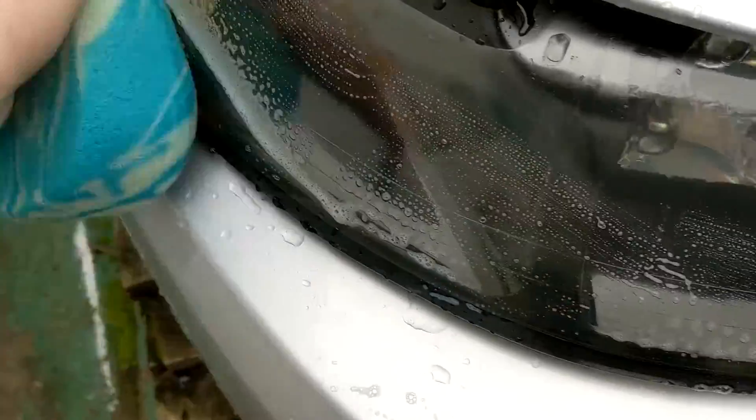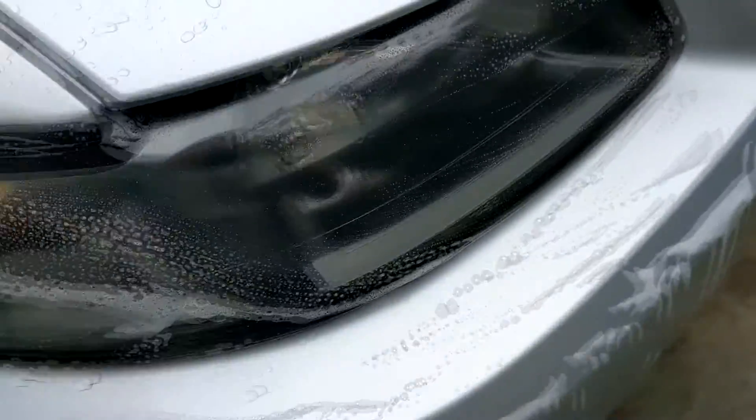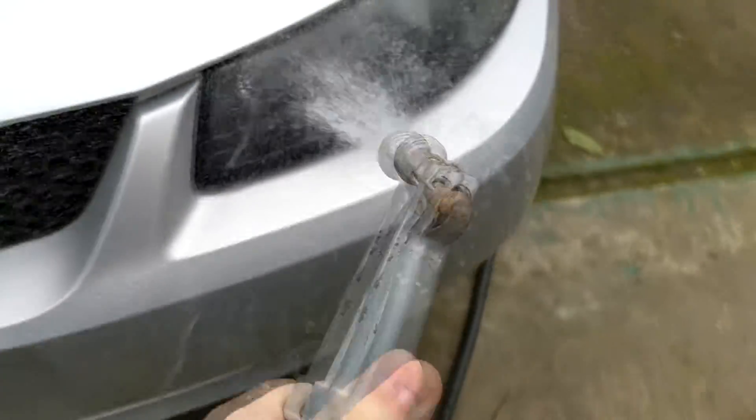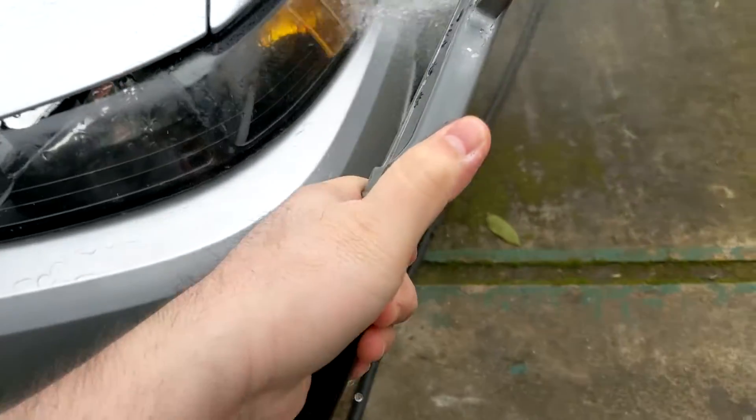There you go, now we're going to clean it a little bit with soap. There you go, now we're going to wash it off. I'm going to do the same thing on the other side, and now for the last step we're going to dry it off and see what it looks like.